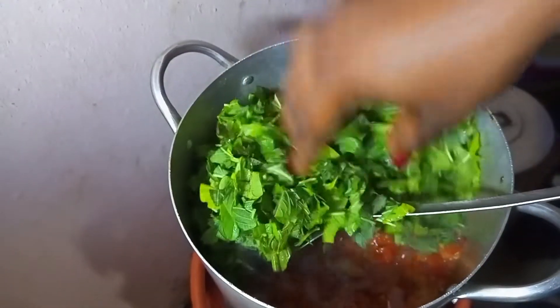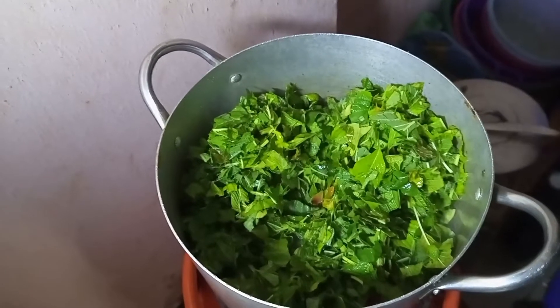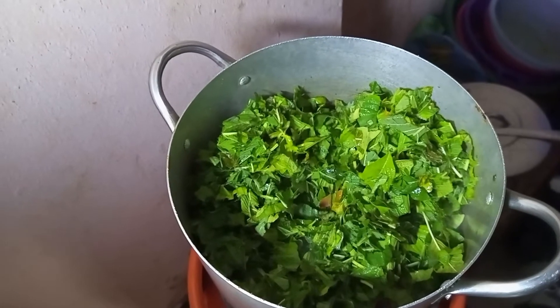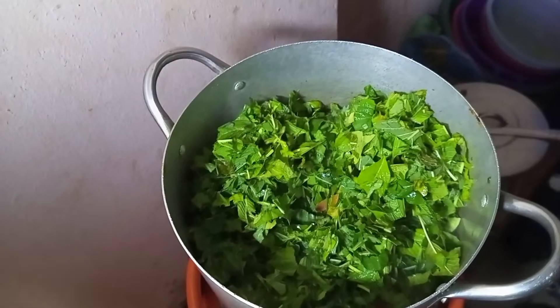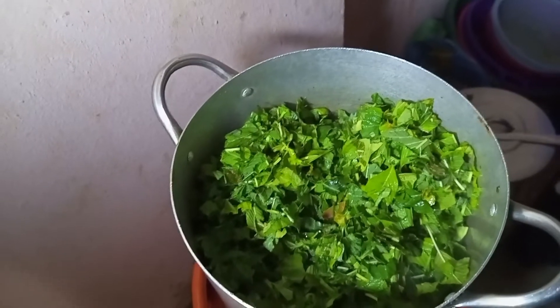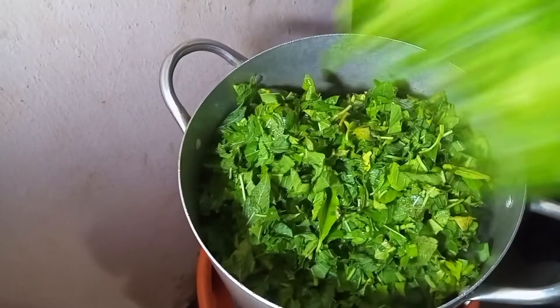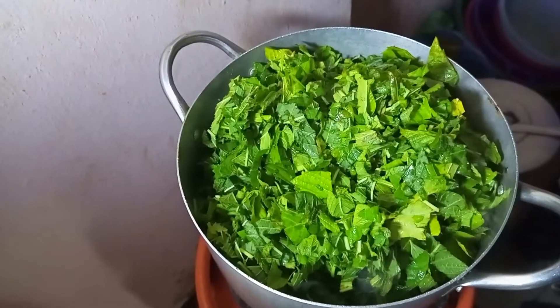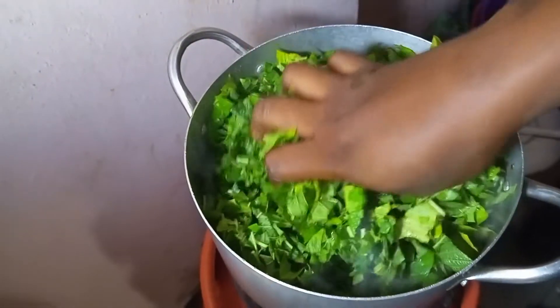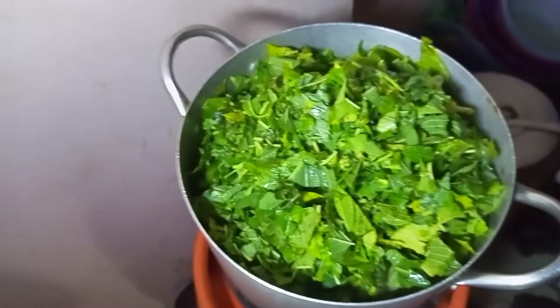The next thing is to add in your vegetables. I am using green leaf — I'm still trying to find out the English name of this green leaf, people should not kill me! We call it green leaf in Nigeria. Add your green leaf depending on the quantity you want.